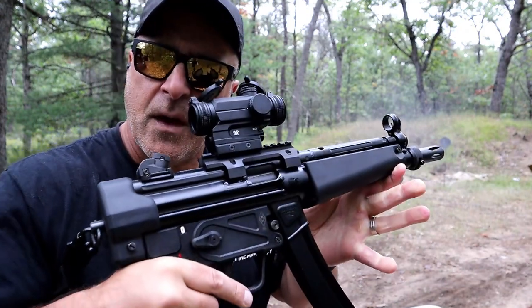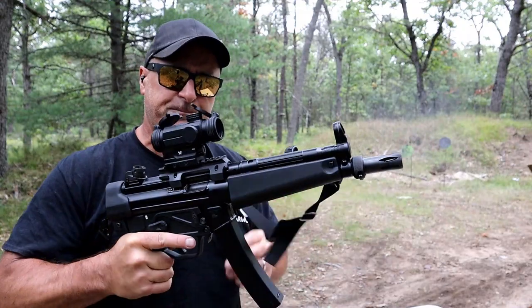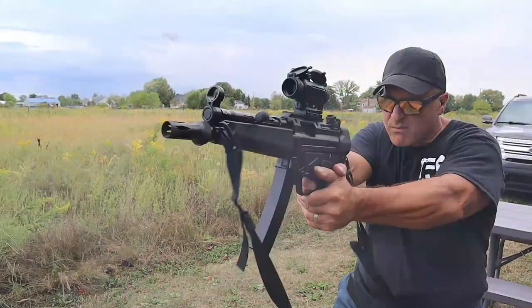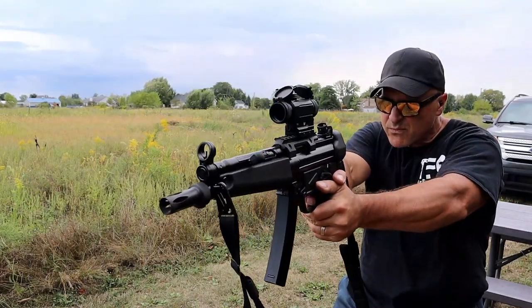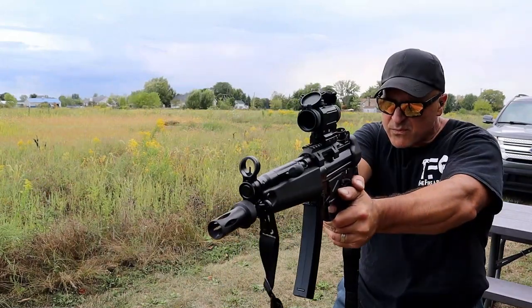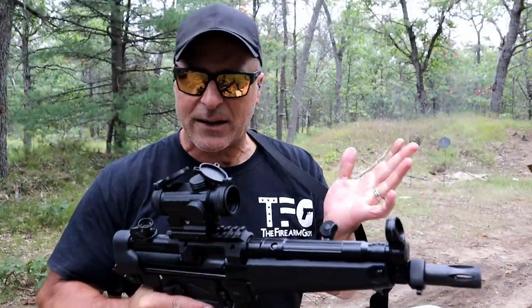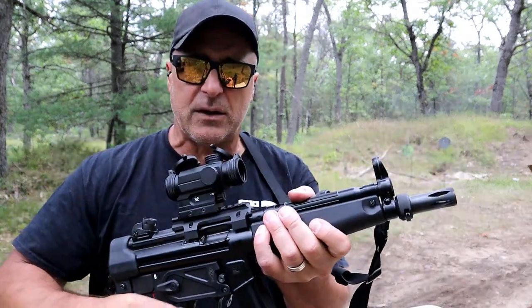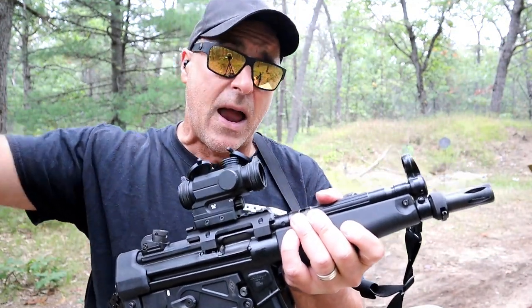All right, very nice firearm for an affordable price. When I took it to the range the first time I shot this thing — it is not super heavy. It is extremely short. It offers a lot.